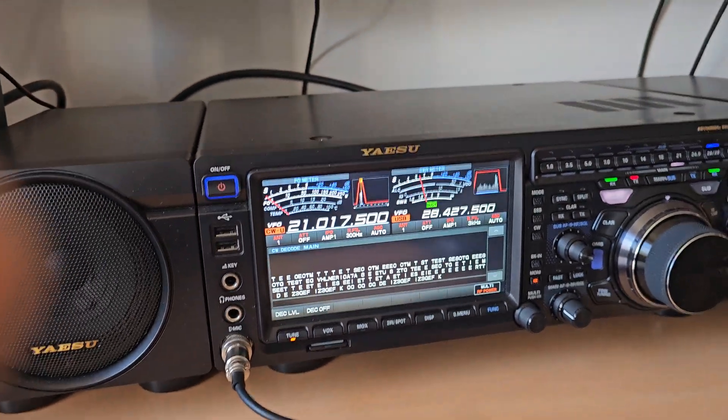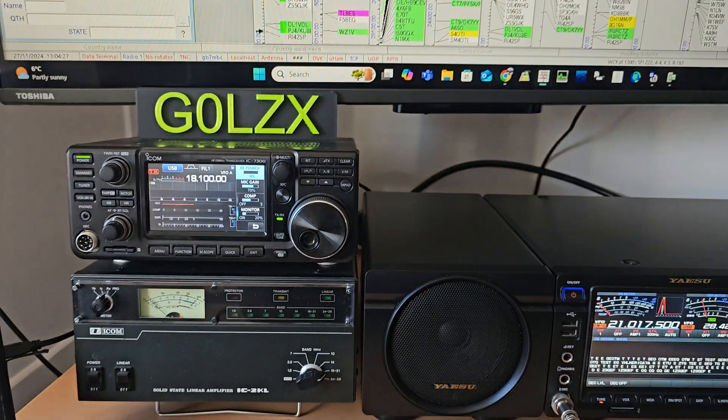That's basically it. I hope that's been some help for you. 73 from G0LZX.